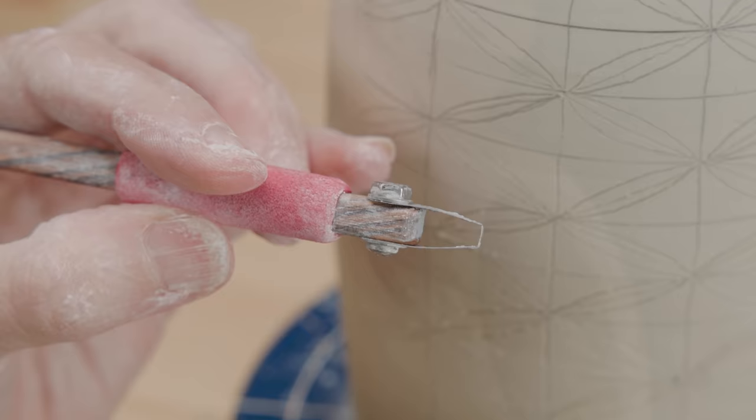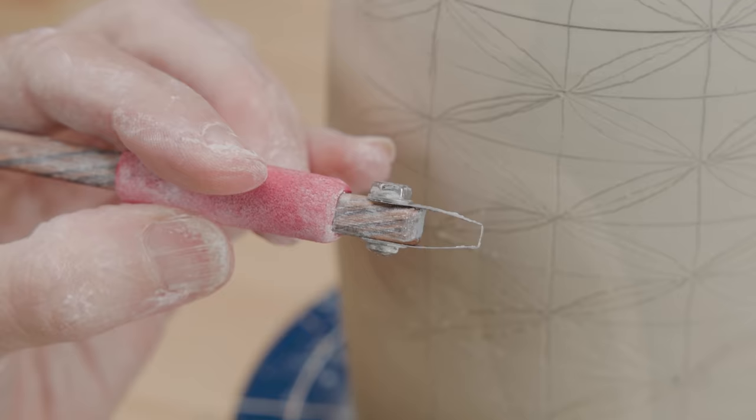As these are tighter lines requiring fine carving, I decided to use this thin square-headed carving tool. I simply placed one of the V-shaped corners of that squared head onto the clay and carved each of the arced lines.